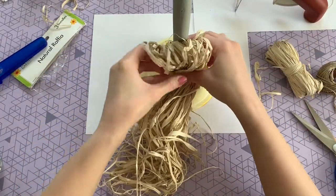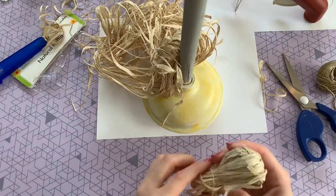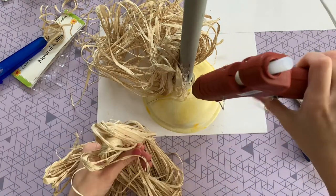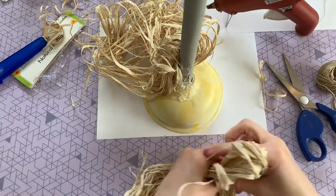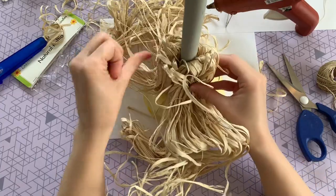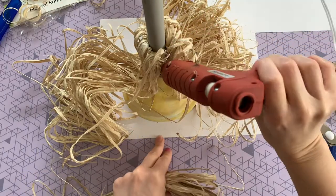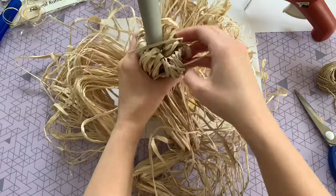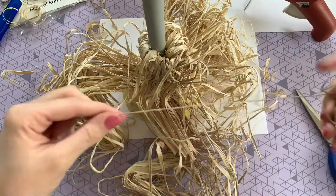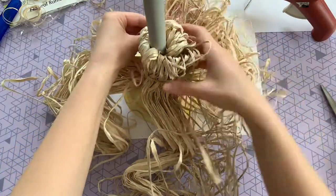You can see the top here where it's folded over — that's going to be the top part of our bristles. Just put a lot of hot glue on and hold it in place for a few seconds. Then repeat that same process two more times: unravel your raffia, fold it in half, put a ton of hot glue, and press it on. Next, I'm going to get a long piece of twine and wrap it around to keep all those bristles in place.